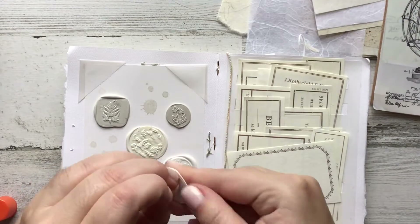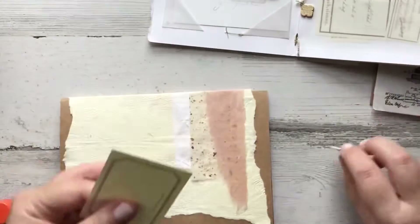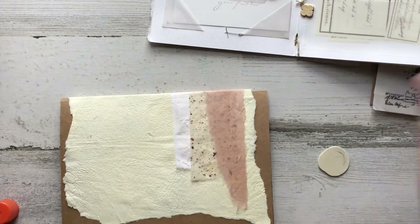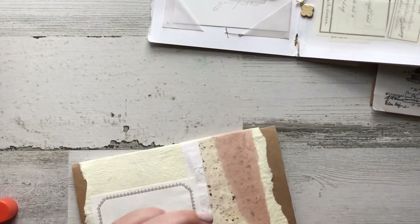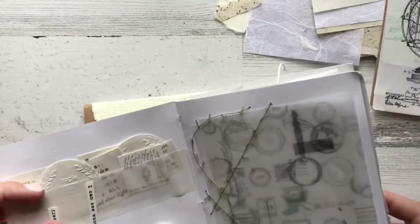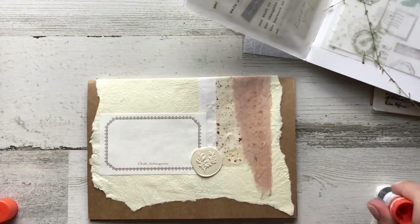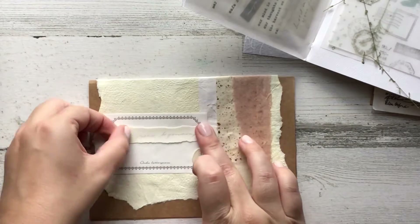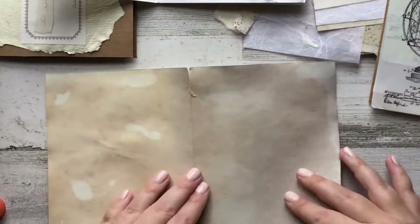This fun little flip book was actually sent to me by a pen pal of mine — I think she's amazing and I'm constantly in awe of her creativity. I wanted to use some of the wax seals that she sent, and she went ahead and attached some adhesive to the back so it wasn't very hard for me to peel off and use. She also did some typed messages and stamped messages that were really lovely, so I included those.